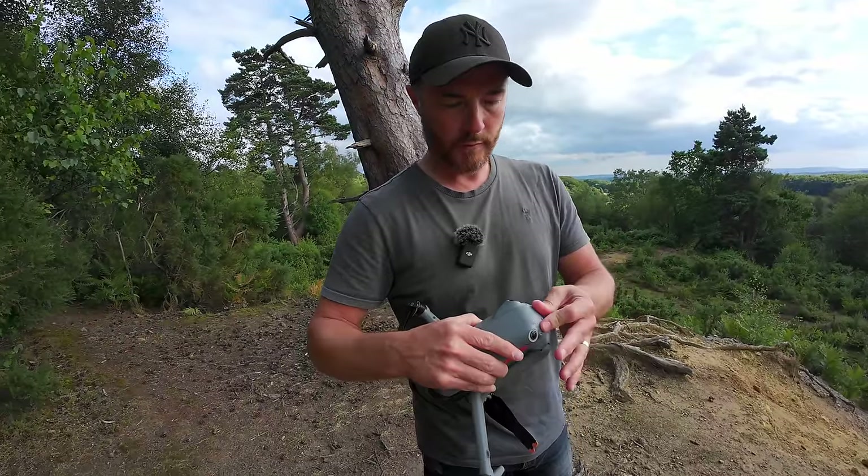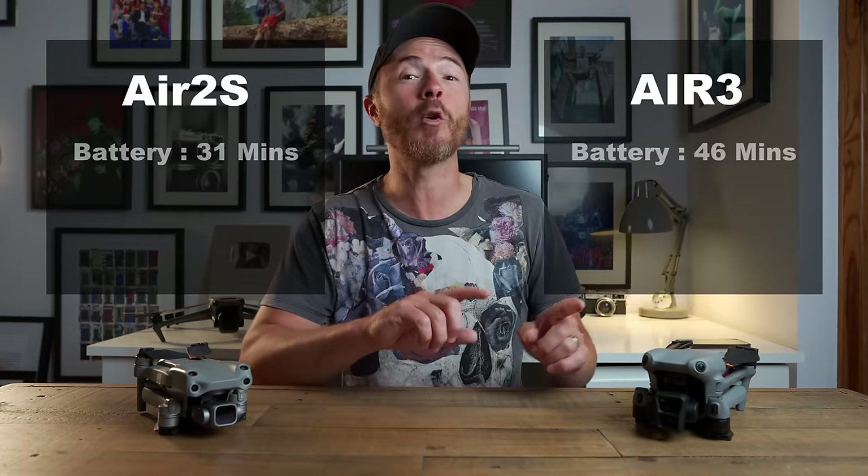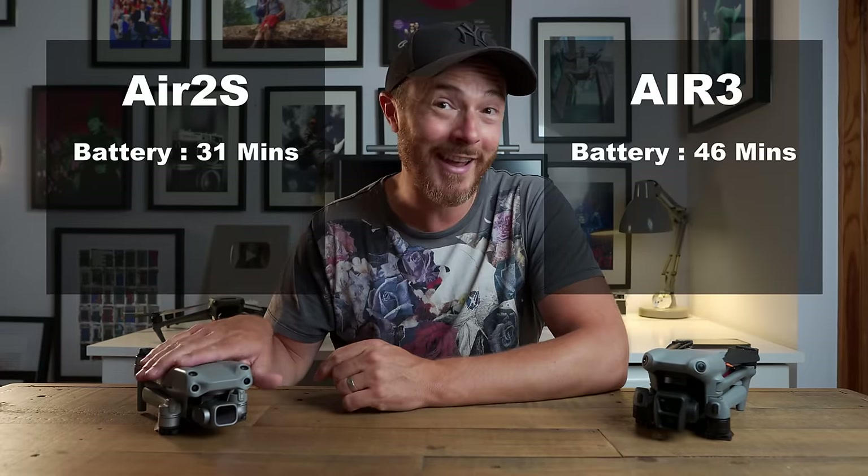This is not a comparison video but I just wanted to address some of the key improvements on the Air 3 before we go into a deep dive on this thing. Battery life — an incredible 46 minutes flight time, that's 48% longer than the Air 2S.